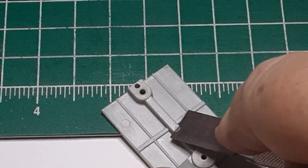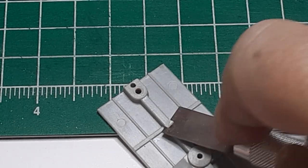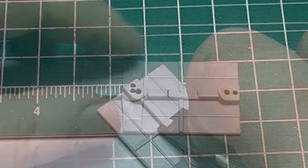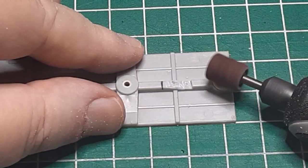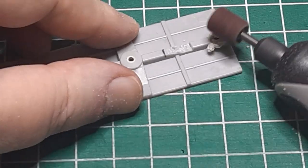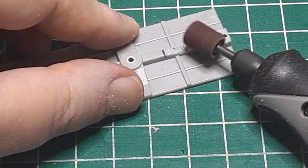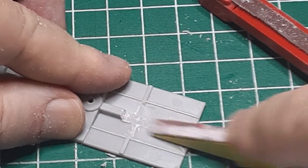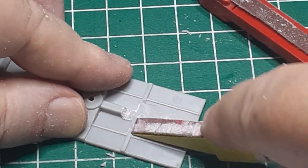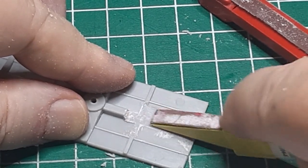I had to remove the center sill in order to install a wider mounting pad for the couplers. A few minutes with the number 13 blade convinced me it was time to break out the Dremel. It took just a few minutes to grind away most of the center sill and a few more minutes with sanding sticks to prepare a nice, level mounting surface. To get the couplers to the correct height, I needed to lower the mount by one-tenth of an inch. I used two pieces of sheet styrene — 61 thousandths and 41 thousandths — to do this. Then I marked the coupler placement and drilled the mounting hole.